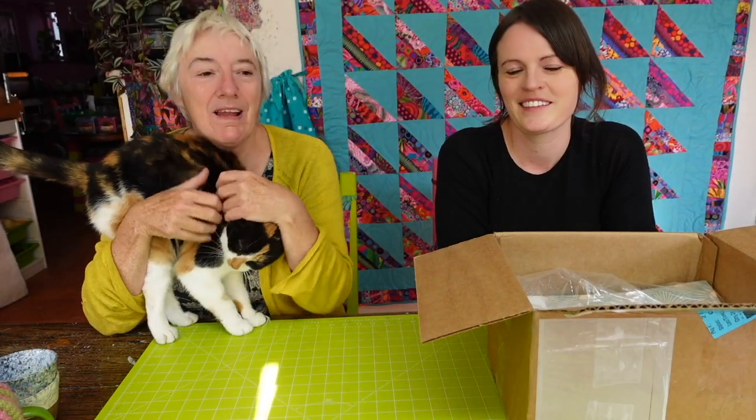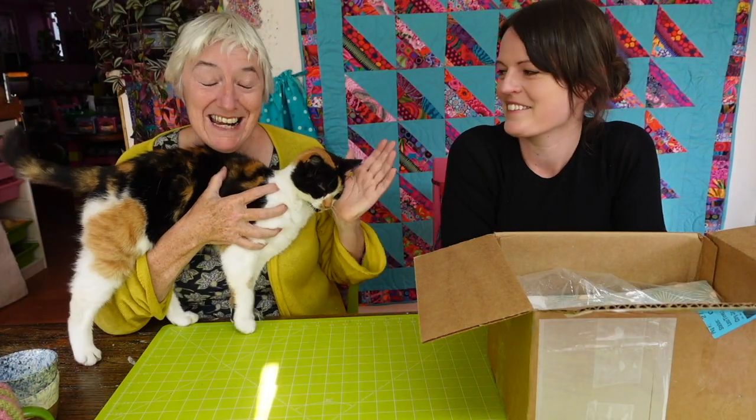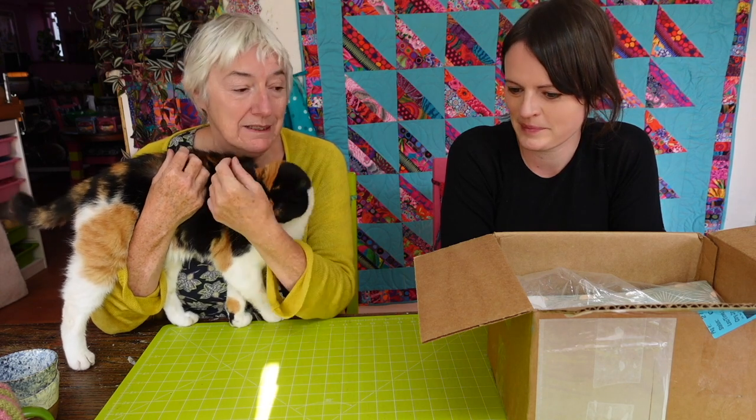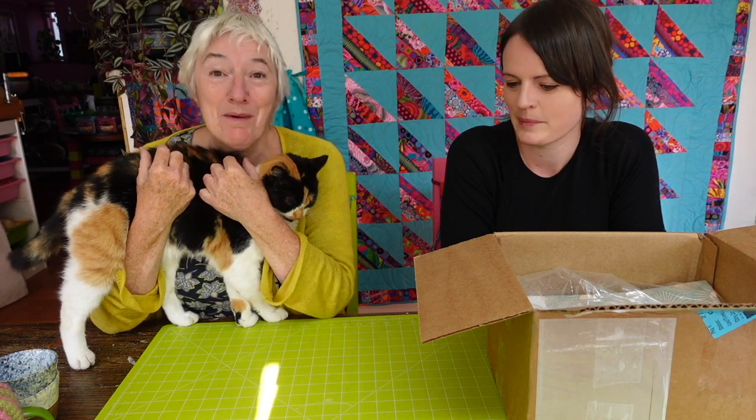Hello YouTube friends. We're back here with Anna in the next exciting installment of the Get Started With Quilting, where Anna is learning how to make a quilt and I'm teaching it and we're having a blast.